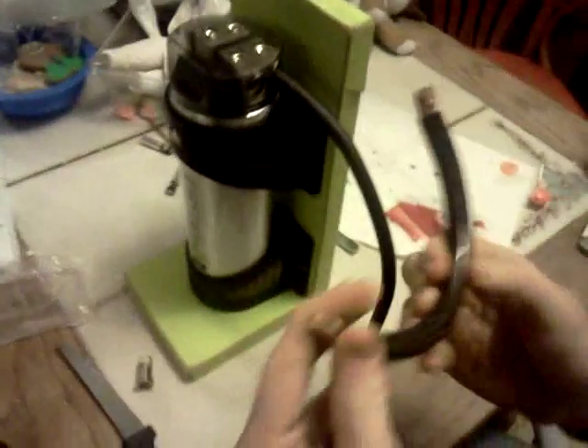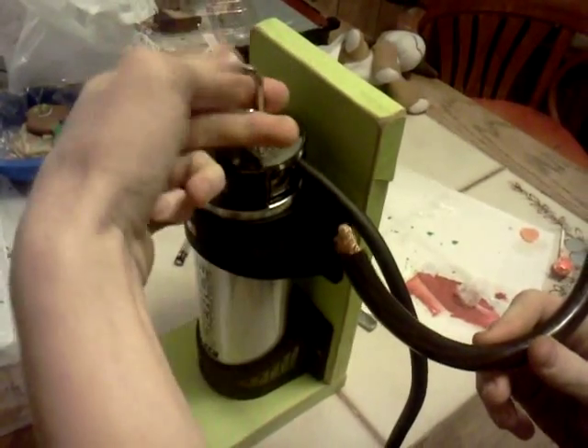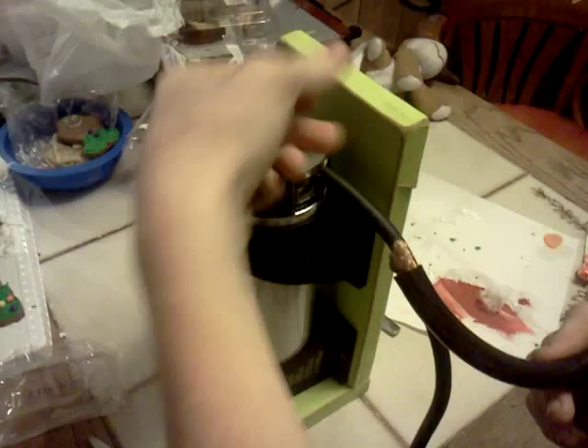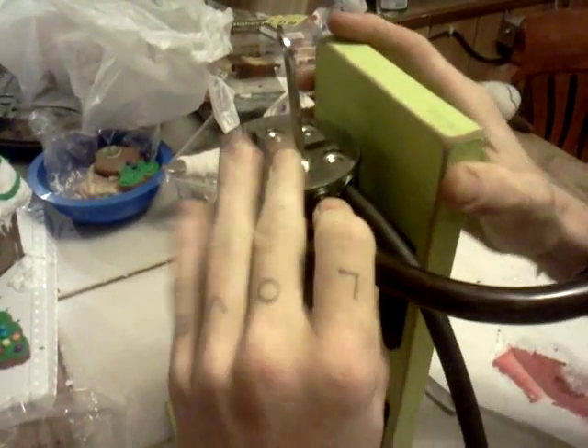This is just for show — this end will go into your amplifier, this end will go into the capacitor. That slides right in there; make sure it's a nice tight fit.